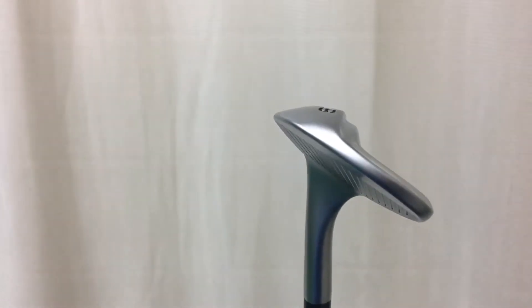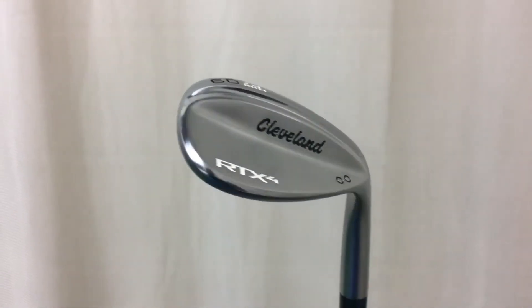This ledge is progressive depending on the loft and the actual bounce of the club, but it's there just to help you with more versatile shots like high lobs, knockdown shots, and changing the center of gravity in the club.